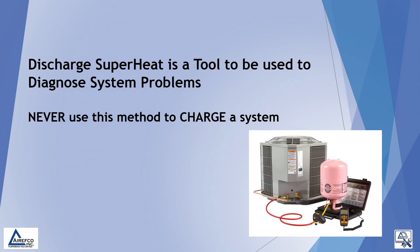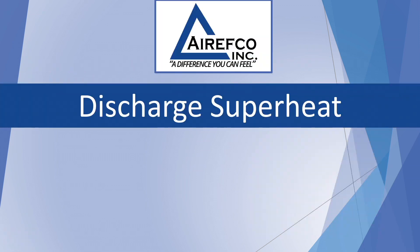So as we said before, the discharge superheat number is a tool to be used to diagnose system problems. But remember, never use this method to charge a system. Go to arefco.com for more videos.